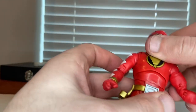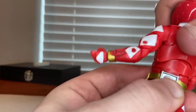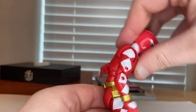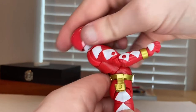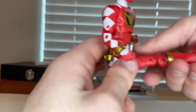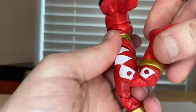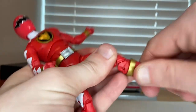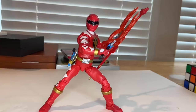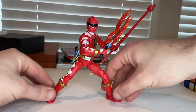The wrists hinge up and down with 360-degree rotation. There's a diaphragm joint for forward, backward, and side-to-side movement, plus an ab crunch. Legs kick forward quite a bit and a little backward, with thigh cut, double-jointed knees, boot swivel, and ankles that hinge with a nice pivot.